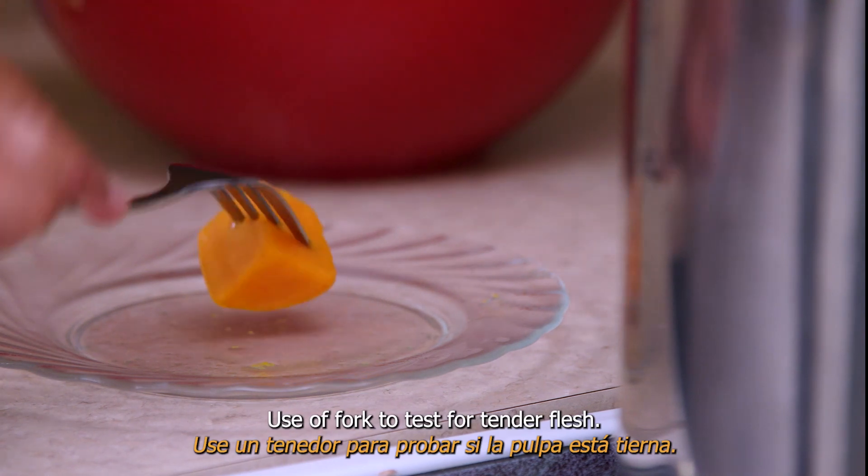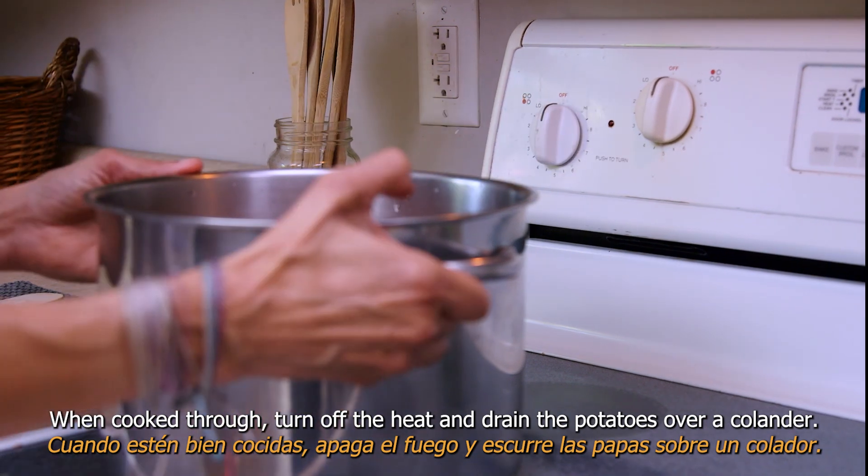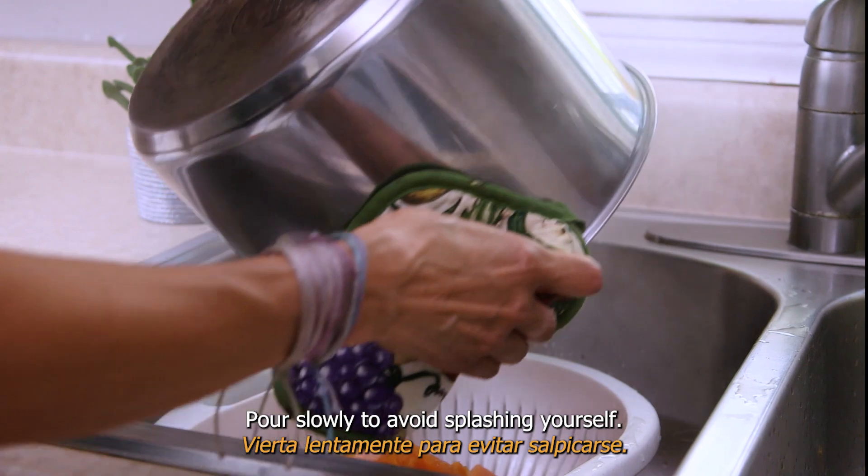Use a fork to test for tender flesh. When cooked through, turn off the heat and drain the potatoes over a colander. Pour slowly to avoid splashing yourself.